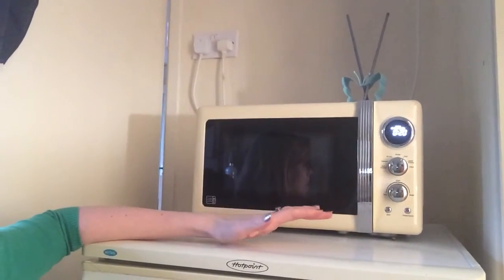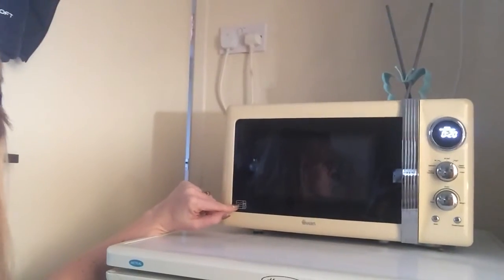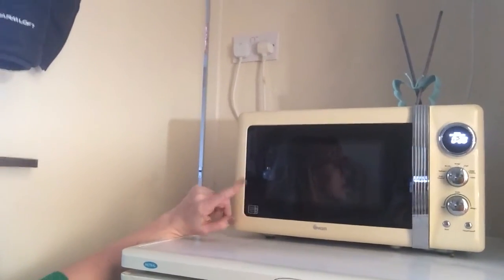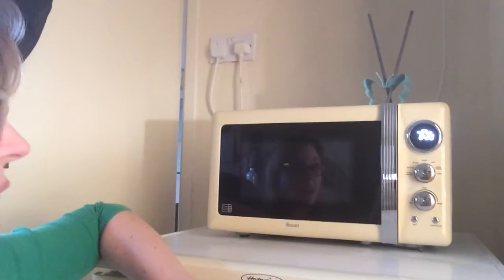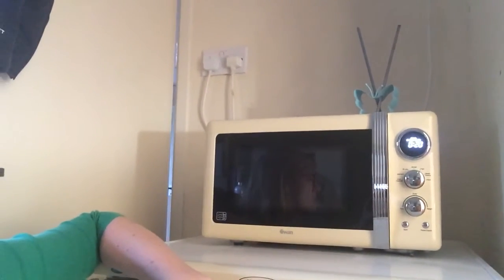It cooks as described — the high setting is 800 watts, so category E. It's a beautiful work of art, as much as a microwave can be.